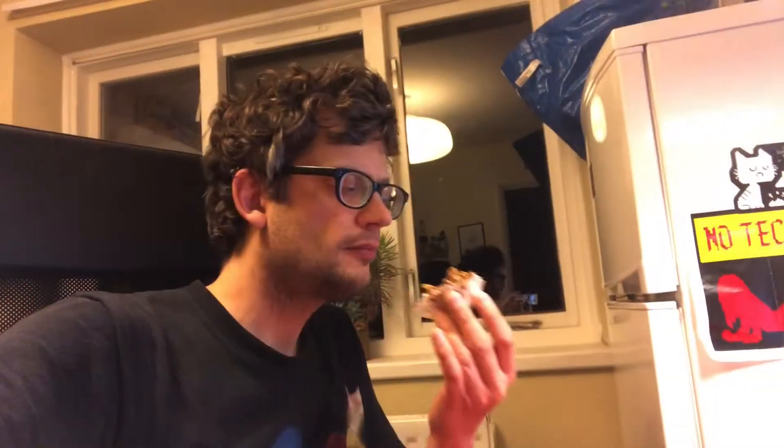And there we are. Mmm, that is a taste to be savoured. I hope you enjoy my chocolate cornflake cakes. Thanks for watching and see you soon on another episode of Cooking with Gwen. Take care.